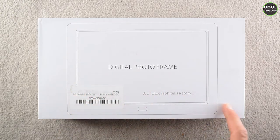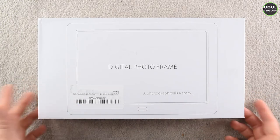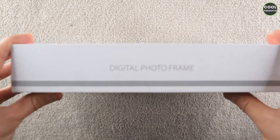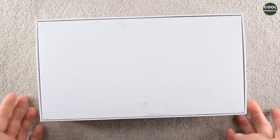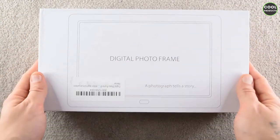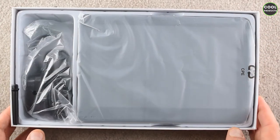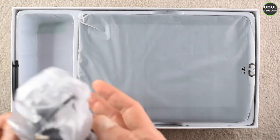The box is not very interesting for the price I paid, which is £129 here in the UK. I was expecting more. On the side there is just 'digital photo frame,' and the other side is the same. The back is quite plain. Let's see what's inside — and this is also not packed really nicely.